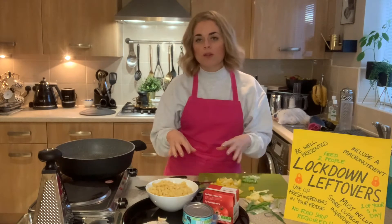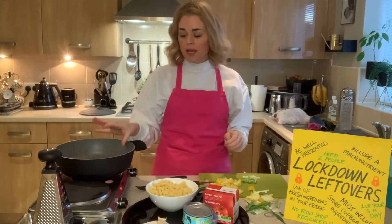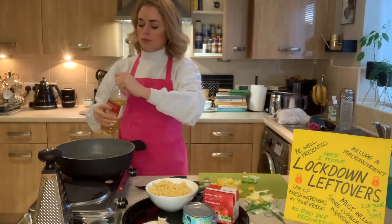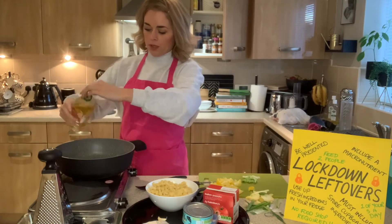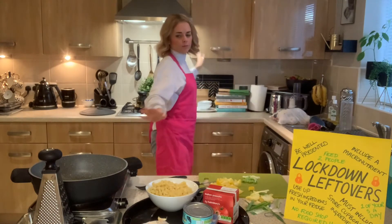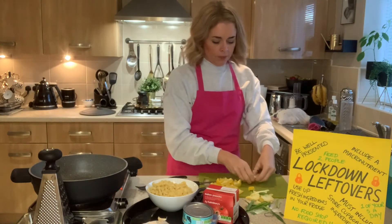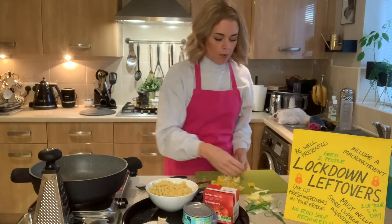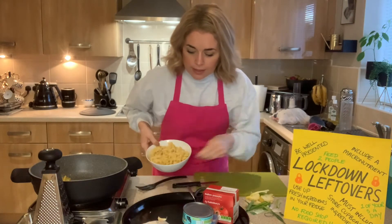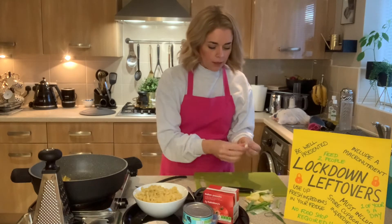I'm going to add a little bit of oil to fry those vegetables. I'll pop the oil on and move the pan to the front — I'm using a plug-in hob here which makes camera demonstrations easier. A little bit of oil in there, then I'm going to add the spring onions and the pepper, and prepare the garlic while those are cooking. Then I'll take the lids off the tuna.